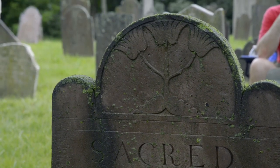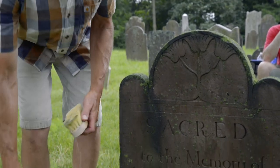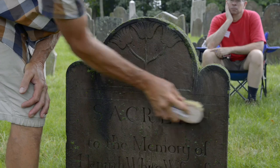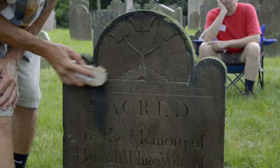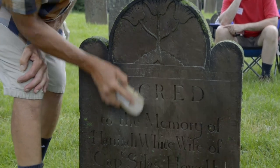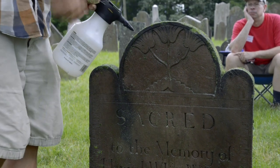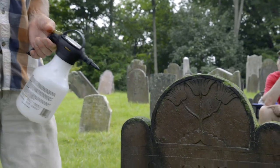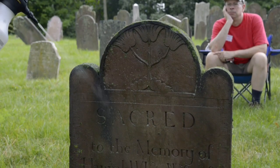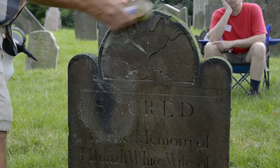Now we come back in with the brush. I picked a stone that would clean well, so it's going to be a pleasure. What I generally see in workshops is people apply the cleaner and then brush and brush without using enough water. The idea is you use a lot of water — water is a lubricant, and it prevents an abrasive effect when brushing.